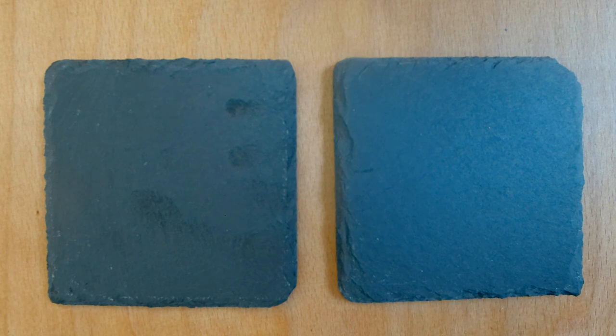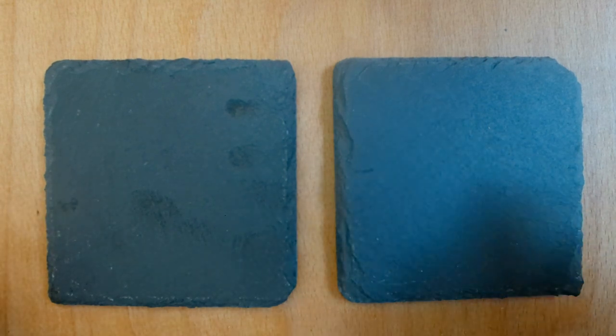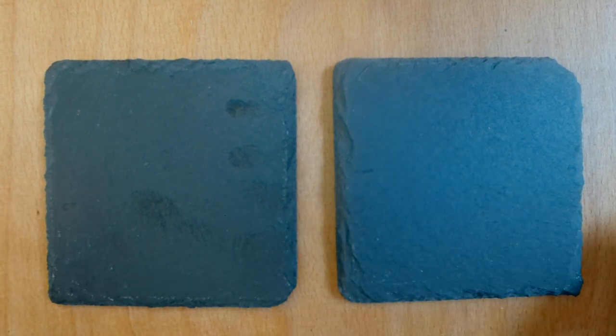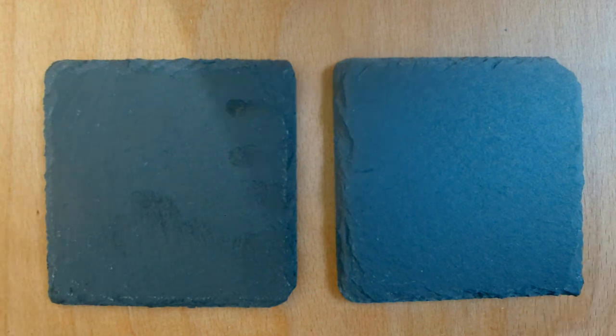I'm going to be testing two different methods for the slate. One is going to be treated and one is going to be untreated. I do prefer the treated method because you get a lot more contrast on the slate. The way I treat it is a mix of 50-50 linseed oil and white spirits, and then you just let this dry completely before taking it anywhere near your laser, because that'll just end in a bad day.